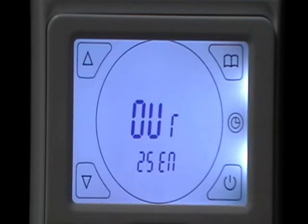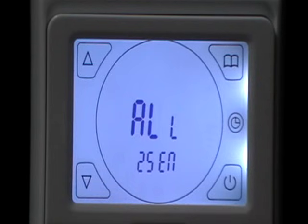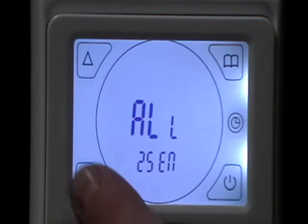'Out' indicates it's regulated by the floor sensor. The third option is 'All', which means the control works via the built-in sensor and the floor probe acts as a limiter. We will have ours on 'Out'.